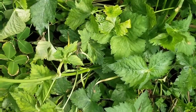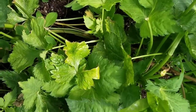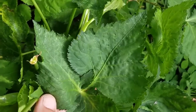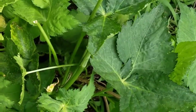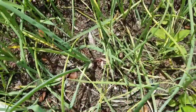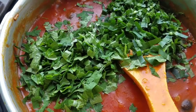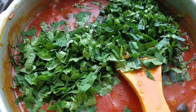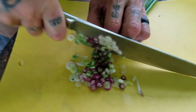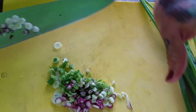And here we have our Japanese parsley. The recipe doesn't call for it, but we really, really love it so we're going to put it in there. It's beautiful - look at the leaves on it. Giant Japanese parsley, friends. And here we have a bed of green onions, so I'm going to take like five. Red and white green onions, just picked from the garden. Absolutely beautiful.